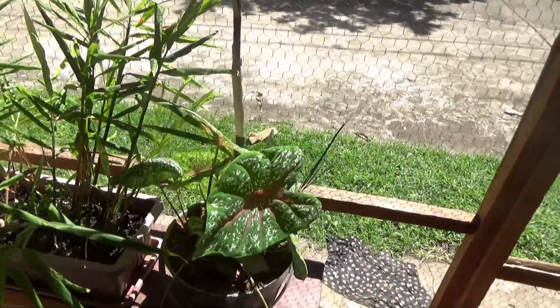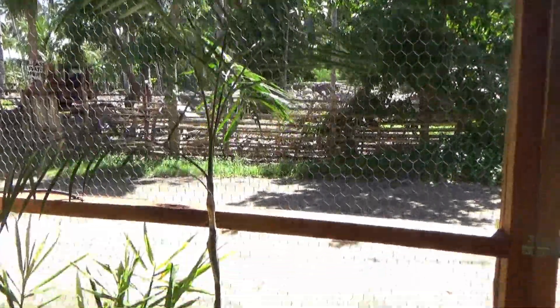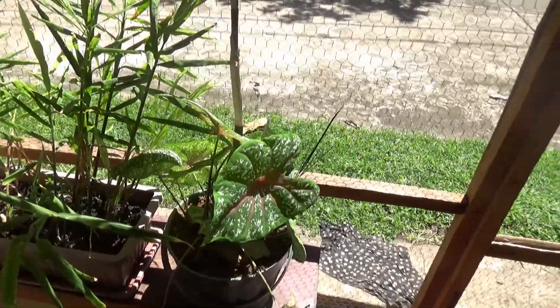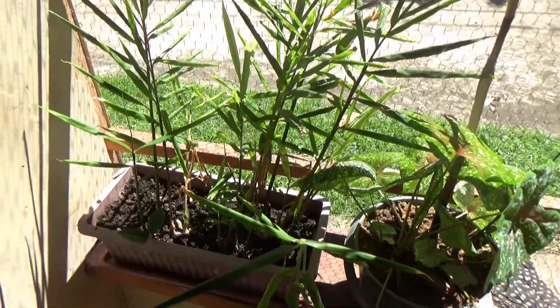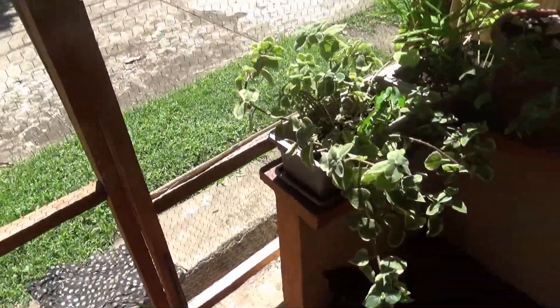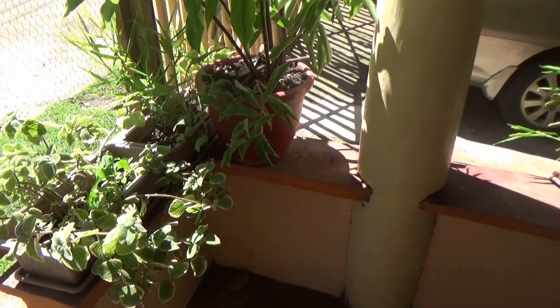This is coleus. And this is some kind of bamboo growing here — not sure what kind. And I don't know what this is. But we've got quite a lot of plants growing around here.